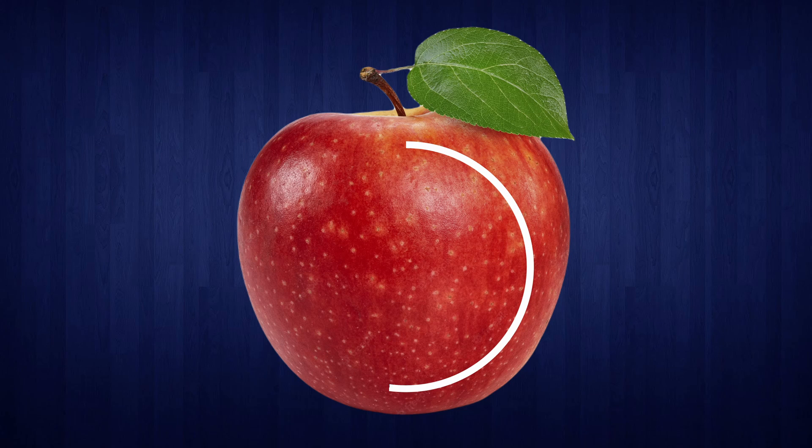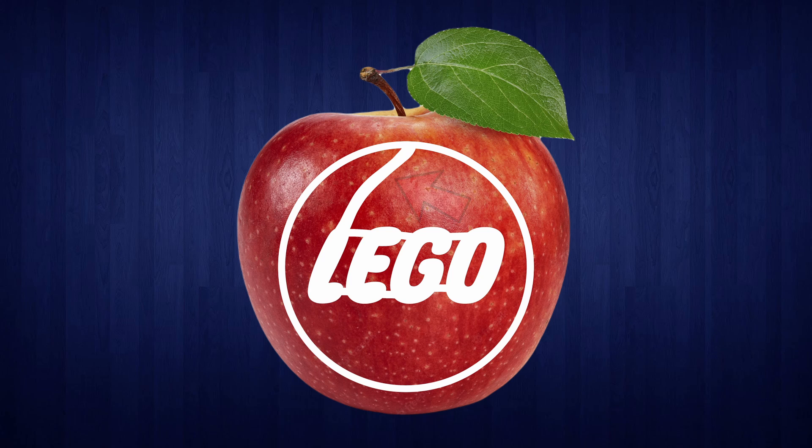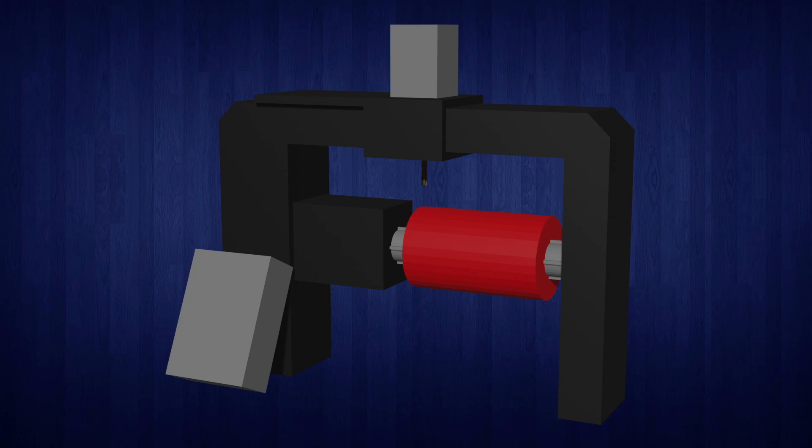We also need to be able to move without engraving, since otherwise we're going to see all sorts of lines in between engraved bits. For this we add another axis that can move side to side. Now let's just flip it on its side, add some mechanisms, motors and decorative plates, and it's going to look a little like this.